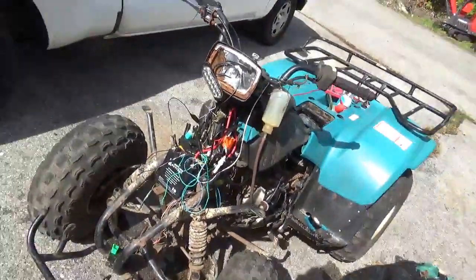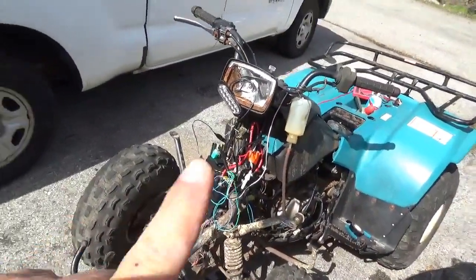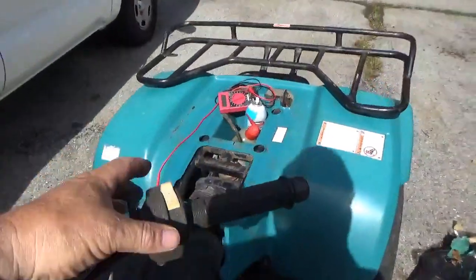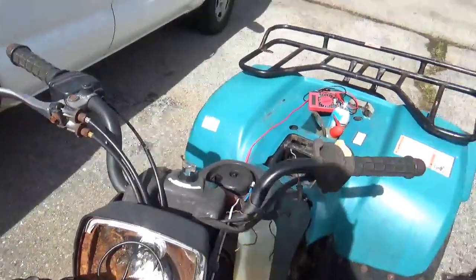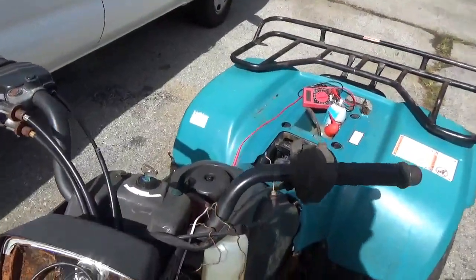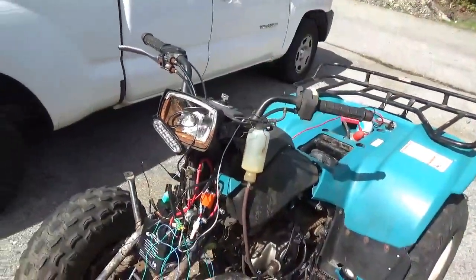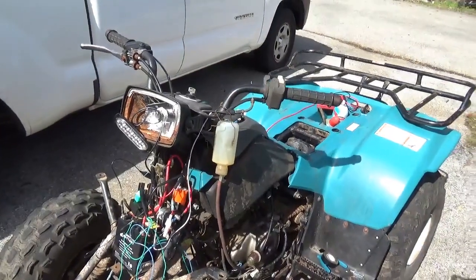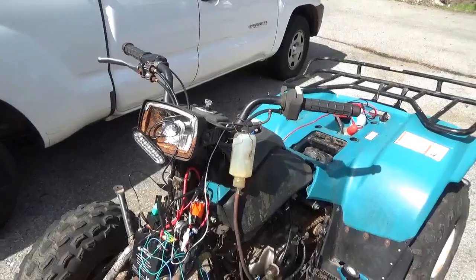What you do not have — and this is important — is the handlebar switches are not working. So if you've got to turn it off in an emergency situation, you've got to turn the key off. That's not a trivial thing if you don't have experience riding — having this thing swing around is not good.